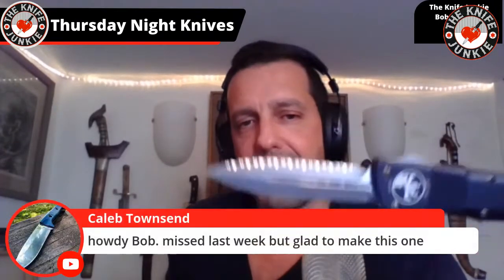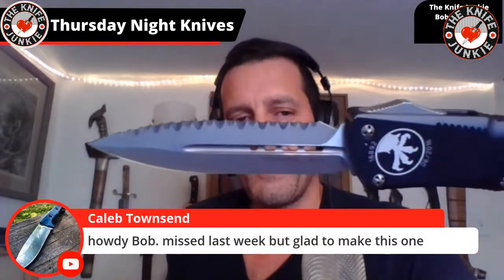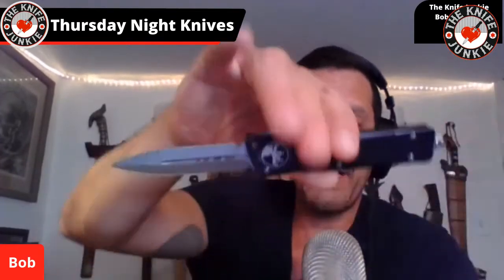This is the little one that I bought thinking it was the big one and was very disappointed, but now I'm very happy. I love that fully serrated top edge. Caleb, nice to have you — missed last week, but glad to be at this one. Last week I promised to get to traditionals, didn't get to them, so we're going to do them tonight.